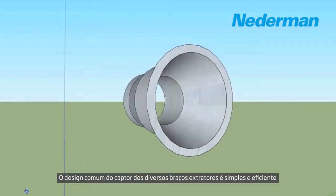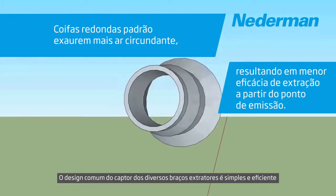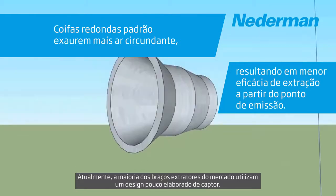The most common hood design on many extraction arms is a simple round design. Many of the extraction arms in the market today make use of this basic hood design.